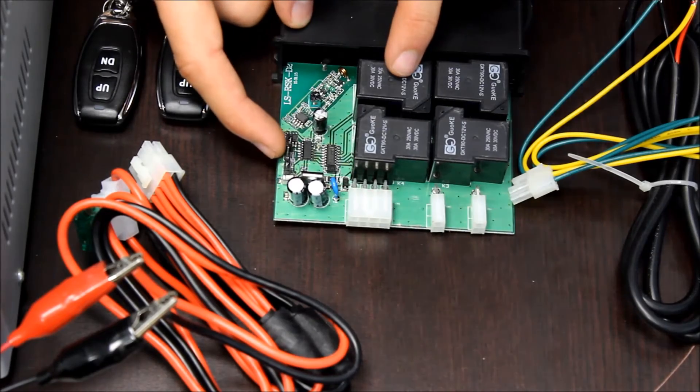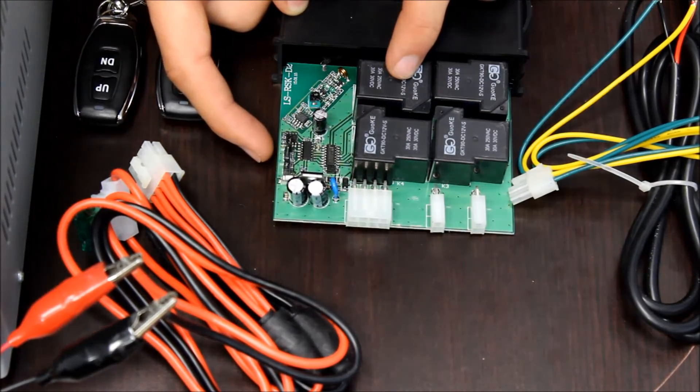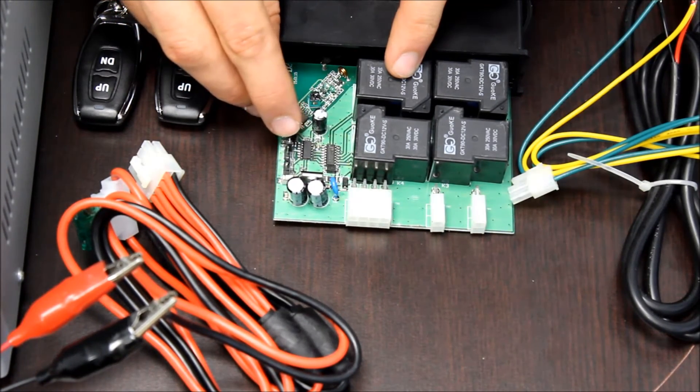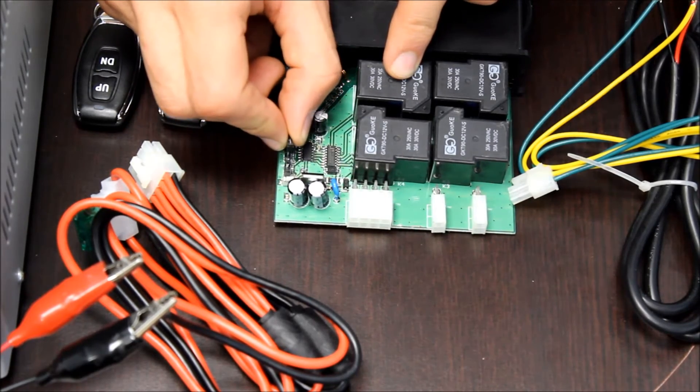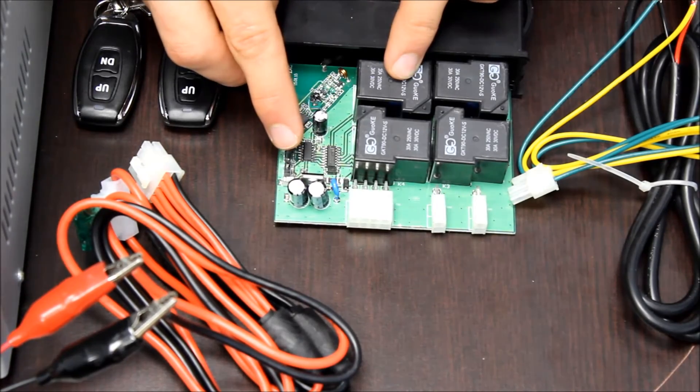Once it's out, we need to move the little jumpers on the side to change the control method. We're looking at the S1 jumper. If it's connected to one pin, then it'll be in push to start, push to stop mode. If you move the little black cover over so it's connected to both pins, then it'll be in momentary control.